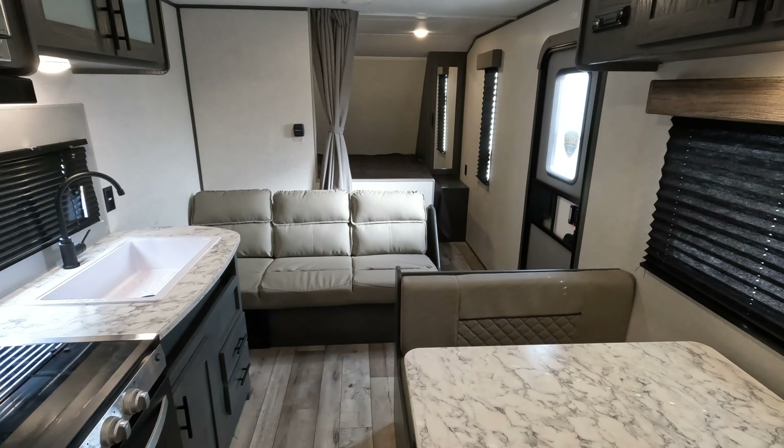Backtracking a bit — the control panel is set in here with power awning, water pump, and heater buttons. Nice booth dinette with plenty of space. Some more storage up top, and over here you have a place to mount a television if you chose.